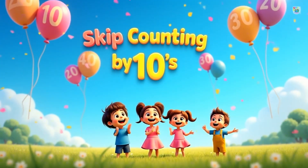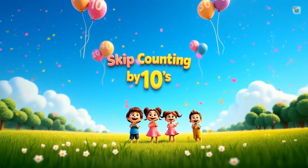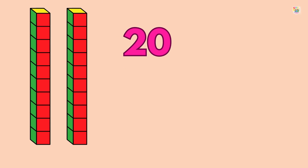Well done! By tens. Time for tens. Ten, twenty, thirty.